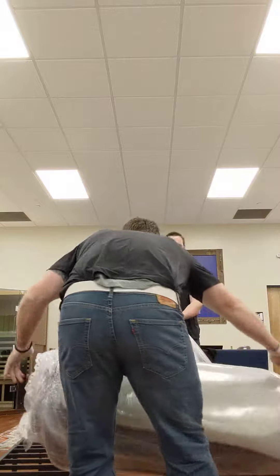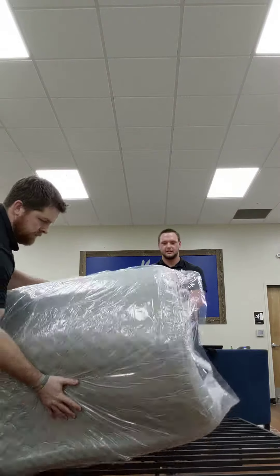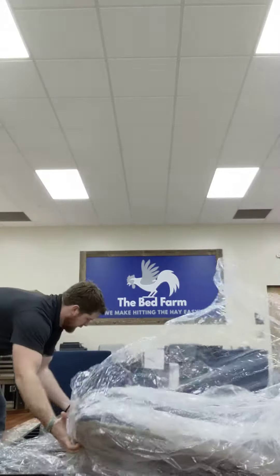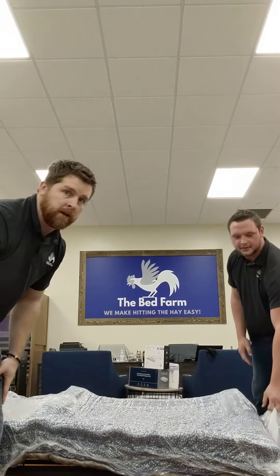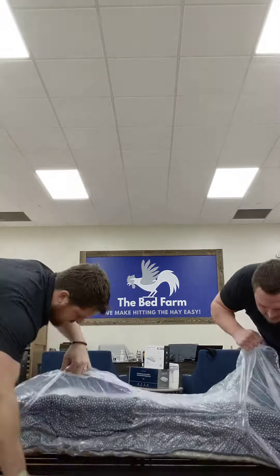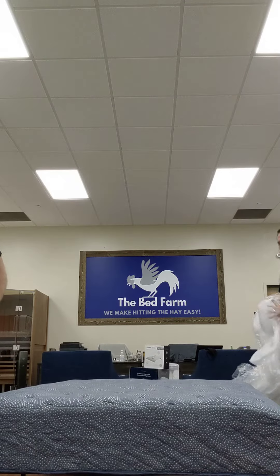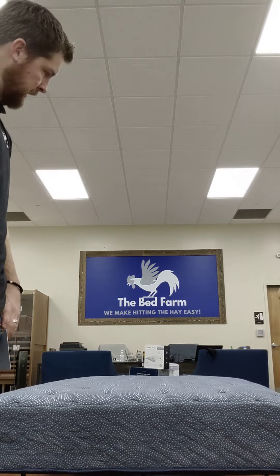There are a couple layers of saran wrap to remove. While we pop the seal, we can already hear the air coming in — just a few more seconds now. You can start to hear the air coming in here. We're gonna crack this side open and you're gonna see it expand rapidly. Alright, almost there — pretty quick and simple.